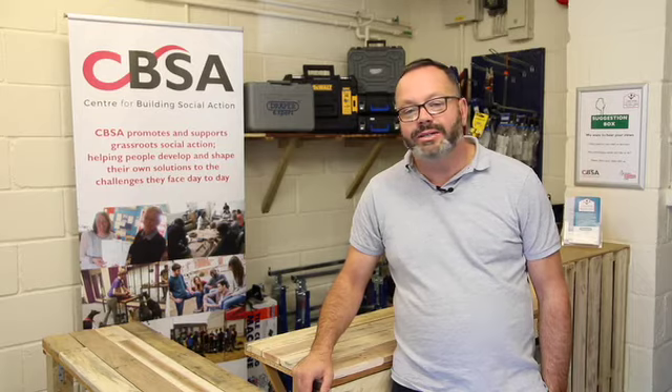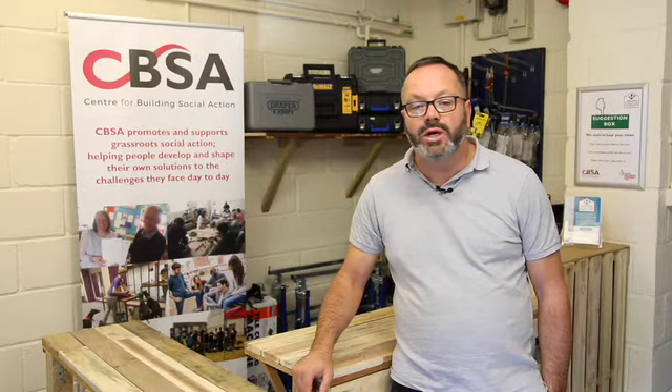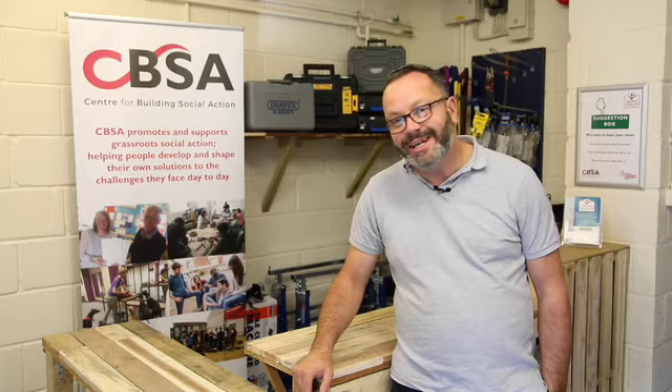We hope you've found this basic introduction useful. The tools shown in this video are all available to loan from CBSA Toolshed, so make sure you watch our other handy how-to guides to see the other items you can loan. For information on joining, please visit www.cbsatoolshed.org.uk — happy DIYing!